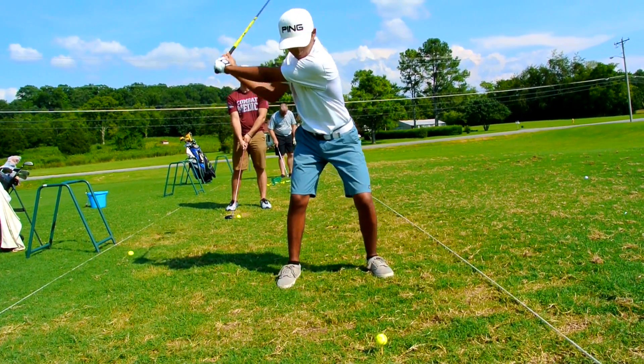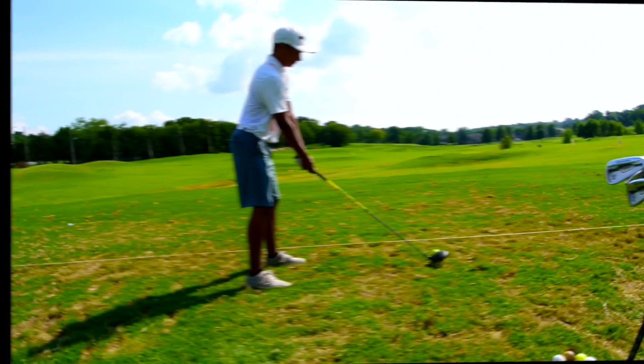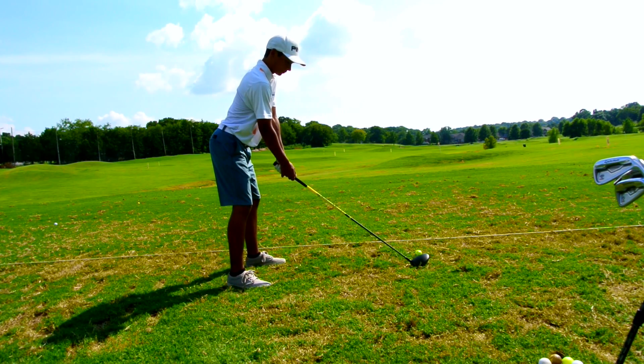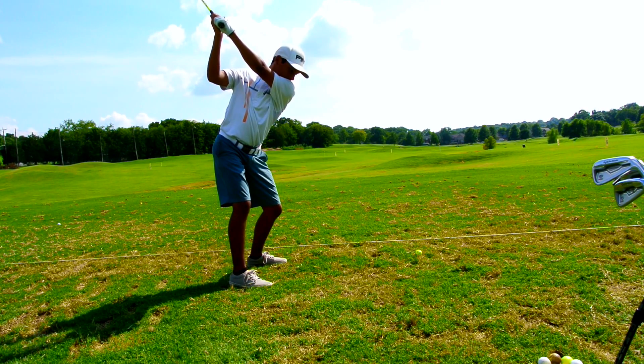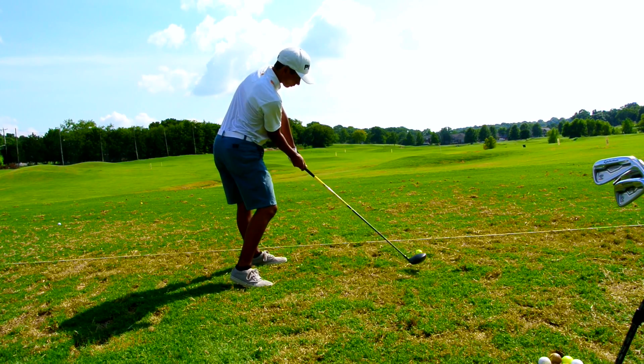Altogether it should look something like this. You keep rotating through the ball, and here's another angle. You've got to make sure you have that bend at the waist, and then as you take it back, take it straight up, keep that bend at the waist, turn down, and just keep rotating through the ball.